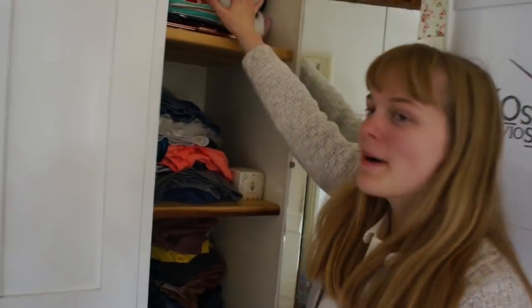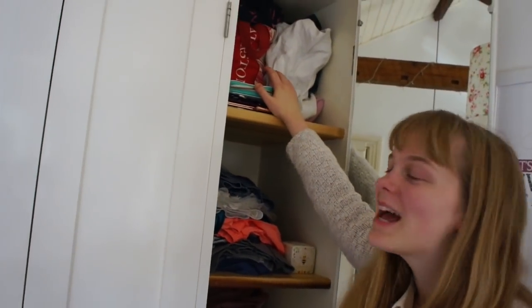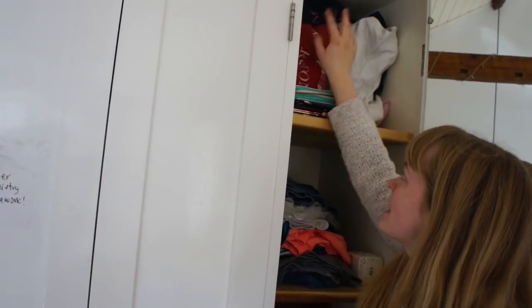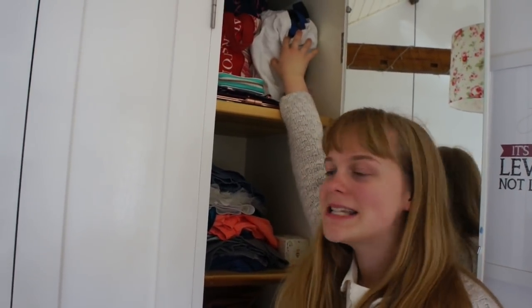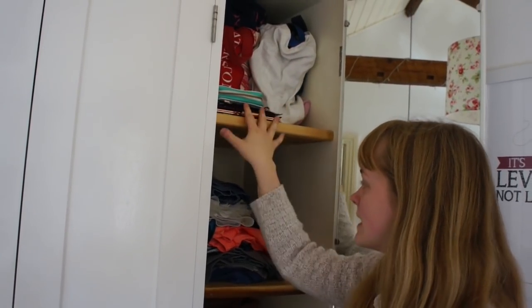This is where I keep my bags and also some more jumpers. In here I've got casual jumpers, and I've also got a onesie up there. In here I keep handbags and purses.